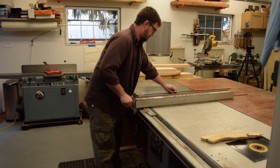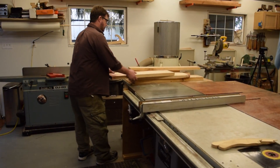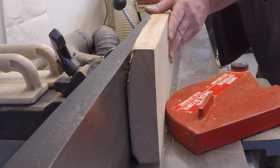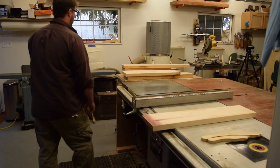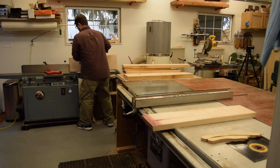I started out by milling up the maple for the workbench top, trying to keep the thickness as close to the tail vice hardware as I could. I joined one edge on all the boards and then ran them through the table saw to get them cut to width.